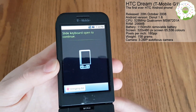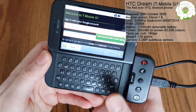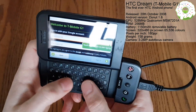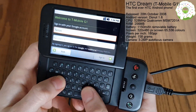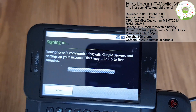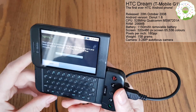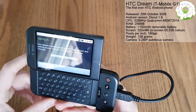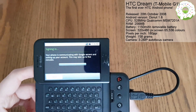Slide keyboard open to continue. Look at that - that is fantastic. Let me sign in. We're now signing in - this may take up to five minutes, apparently. I suppose one of the things here is that it hasn't actually connected to the Wi-Fi network yet, so I'll be interested to see what it comes up with.